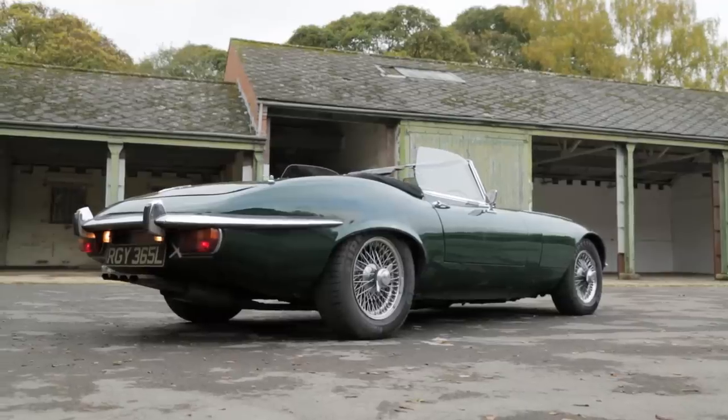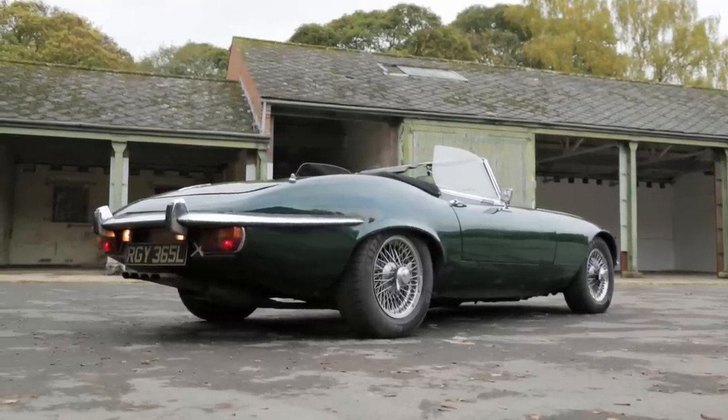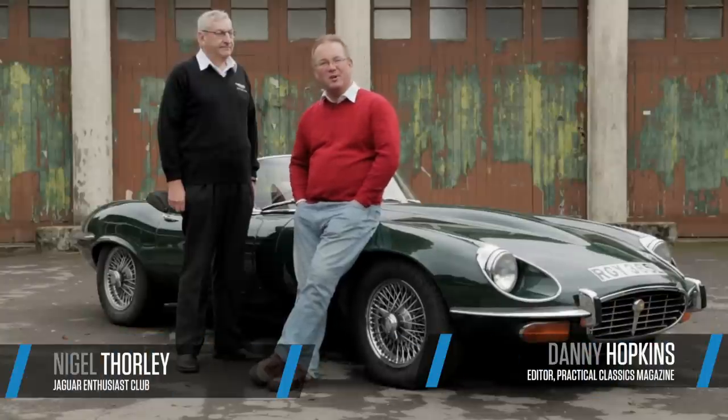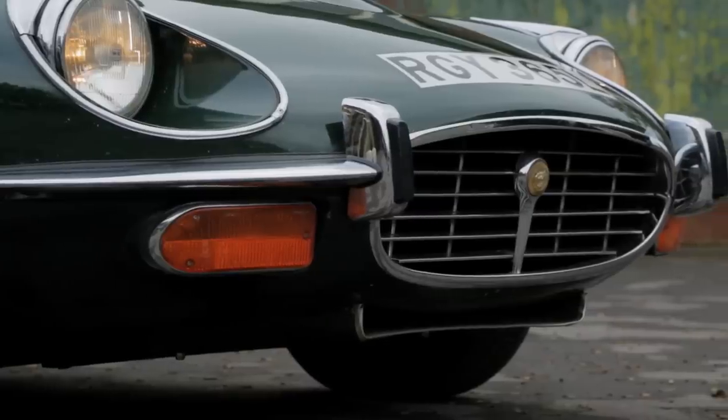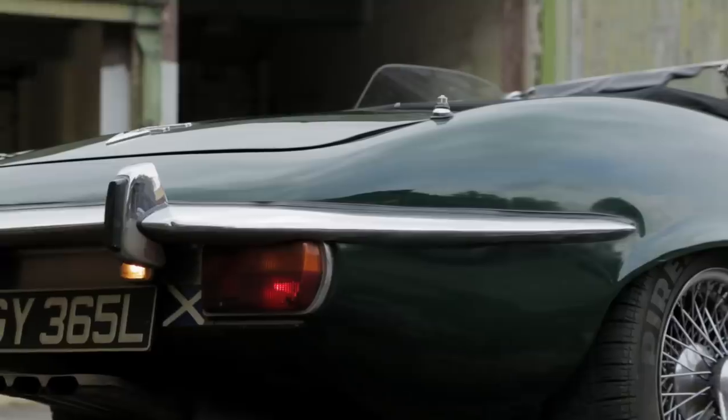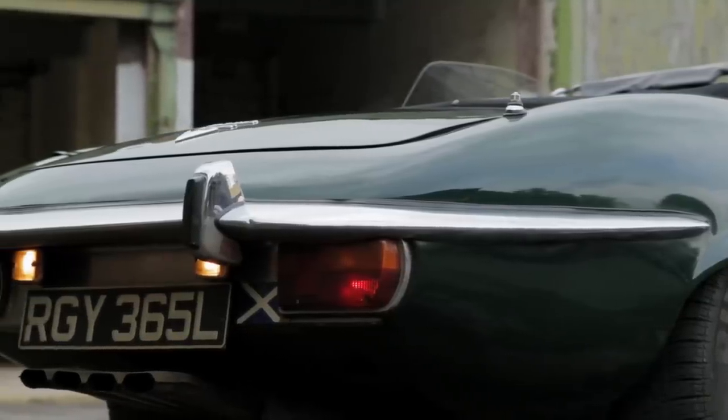My name is Danny Hopkins and I'm editor of Practical Classics magazine, and I'm here at Bicester Heritage talking to Nigel Thorley from the Jaguar Enthusiast Club. Nigel, we've got here a Series 3 E-Type Jaguar drophead. Tell me, what's the difference between a Series 3 and the earlier E-Types?